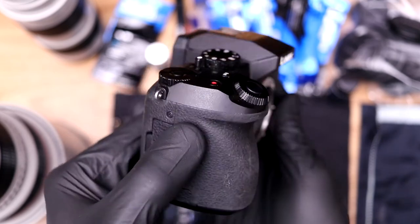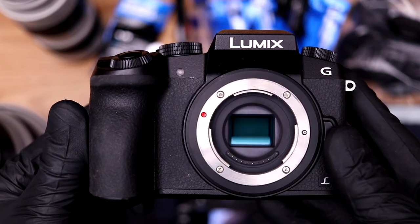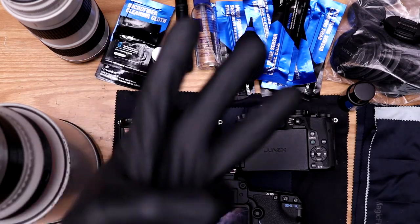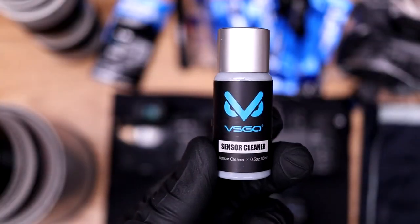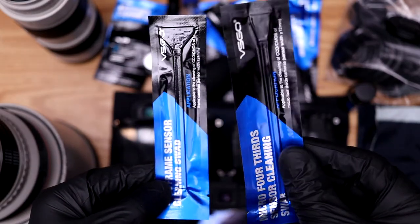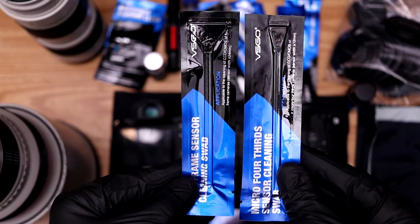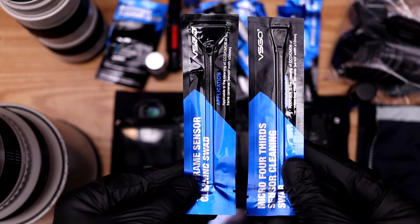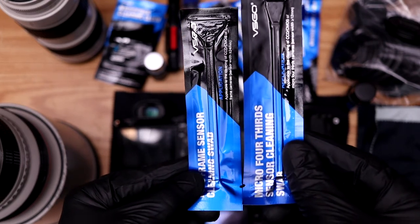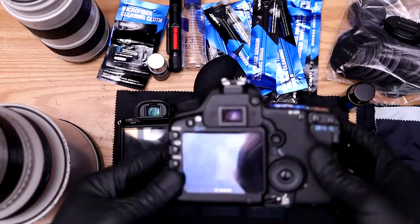The last camera is the Panasonic G7, another mirrorless camera but with a micro four-thirds sensor. As you can see, it's about half the size of a full frame sensor. So we have two full frames and one micro four-thirds. For the cleaning process we only need three things: the sensor cleaner, the blower, and the sensor swab. Since I have a micro four-thirds and two full frame sensors, I'll use both swab sizes. If you only have one camera, match the swab to your sensor — APS-C, micro four-thirds, or full frame.